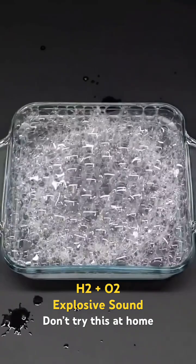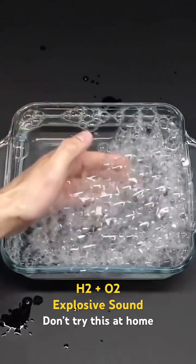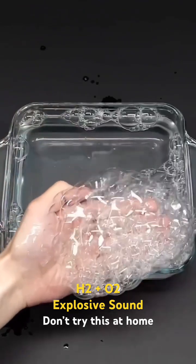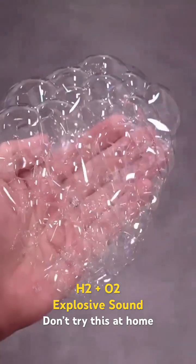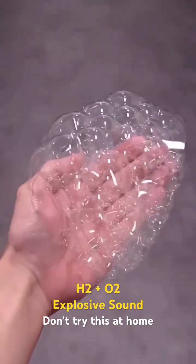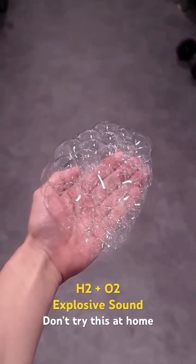Eventually I'm left with a nice pile of scary bubbles and I can very carefully scoop them out. Now with some good hearing protection on so I don't destroy my ears, I guess I can just try lighting them on fire.